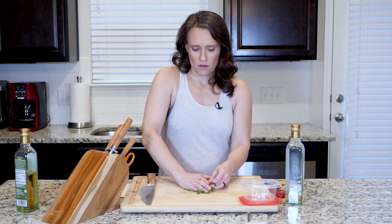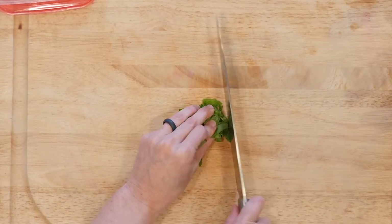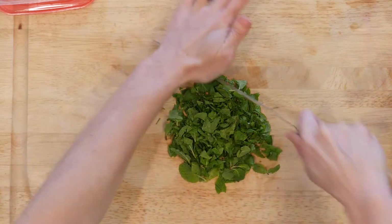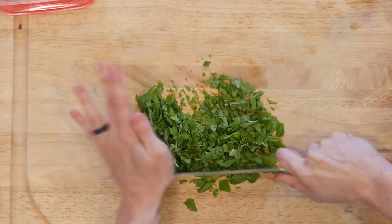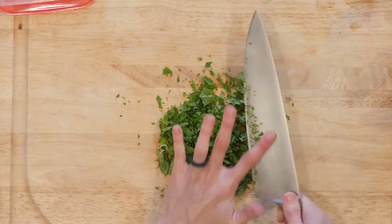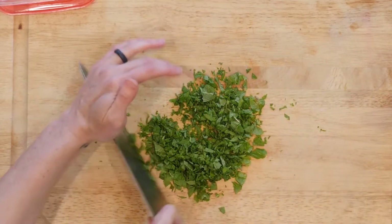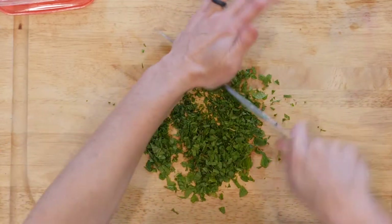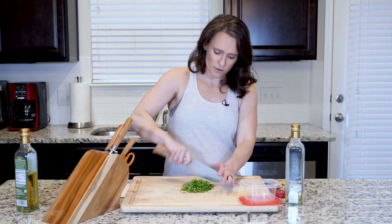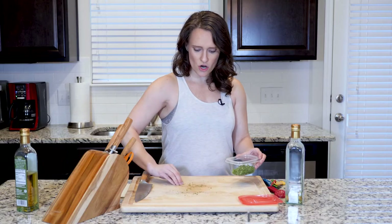Now I have a big old pile of mint. The best thing I've found is you basically just crumple it together, make a little pile, and take your knife and start chopping. How finely you chop it is up to you, but you don't want too big of pieces — you want it to be relatively finely chopped. You can see the kind of texture I've gotten it to.